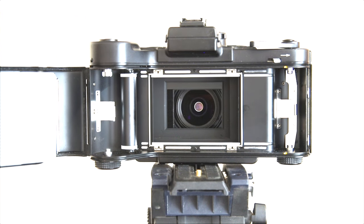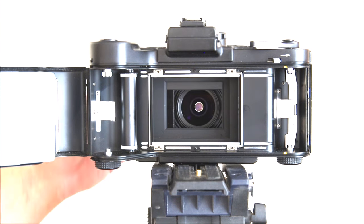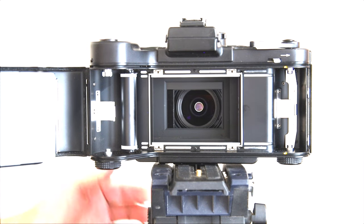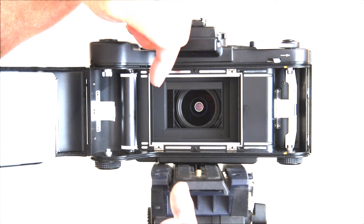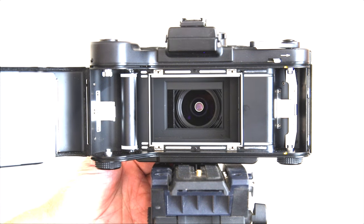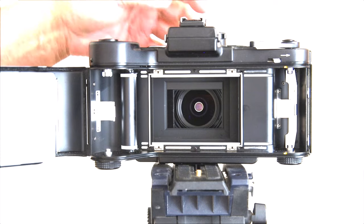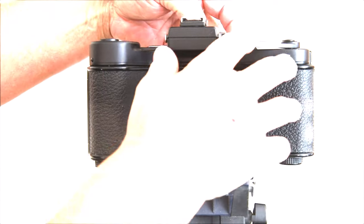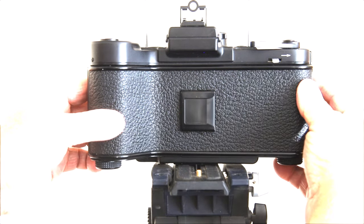I'll show you how this shift device works. Moving it up — that's quite a bit of rise, I should say. The shift would be going this way. Keep in mind that everything is projected upside down: when you do this, the top of the building will be down and the bottom will be up, so you're reducing the foreground and including more sky. And notice how the viewfinder changes. You can also pull up the sports finder if you want. The grip on this is really very nice.